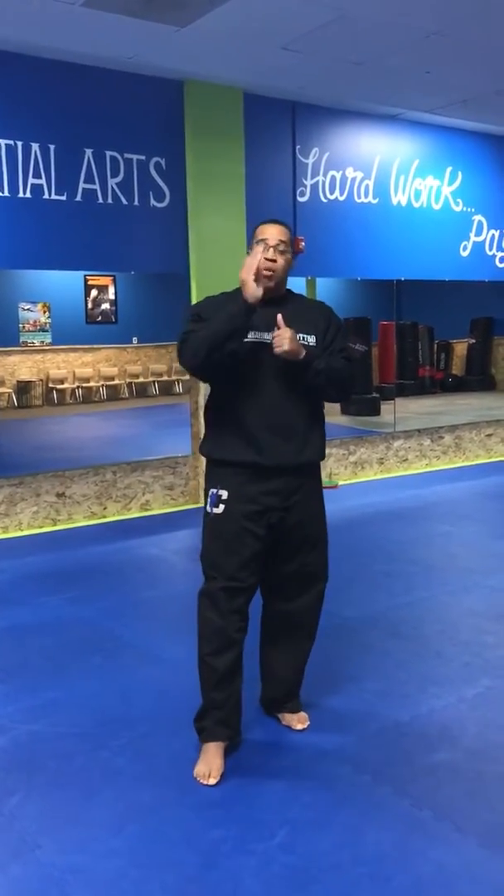All right, parents, we are back. It is time now for our stance challenge. This is what I call my stance drill. I'm going to take you through all 11 stances, and I need the kids to be able to follow through and be able to follow all these stances. When they're able to do this stance for me next week, put it back up on our video page or in our private group, and then I'll see it, and then we'll give them the prize when they come back from break. All right, so here we go. We're going to start with the stance drill.